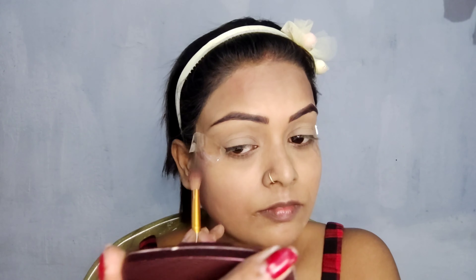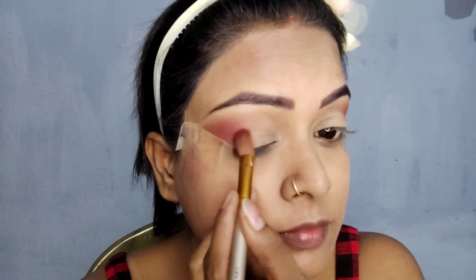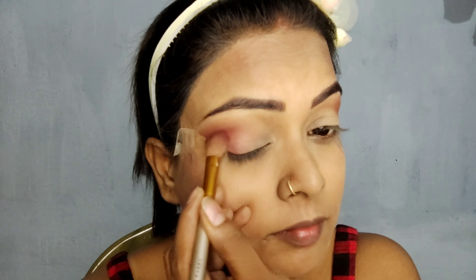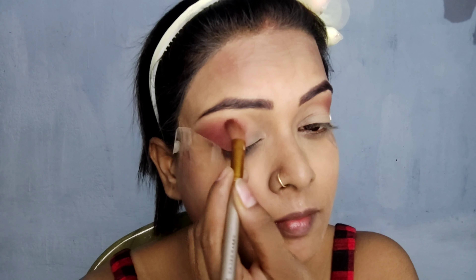I have a brown shade on the crease. After applying it, I will blend it — so you have time for blending.